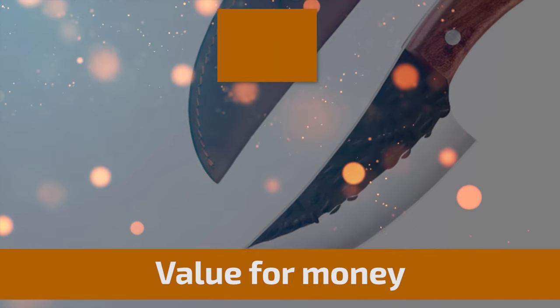Now, let's take a look at this beautiful knife that gives a great value for money. Number 6.